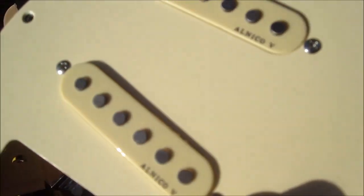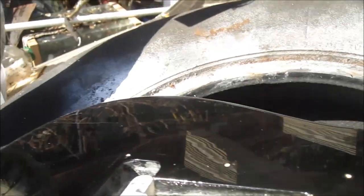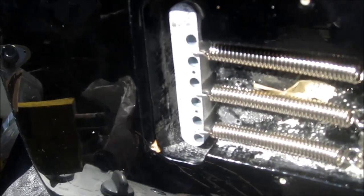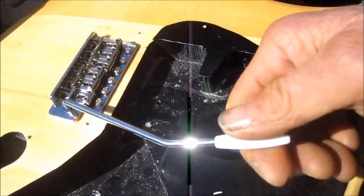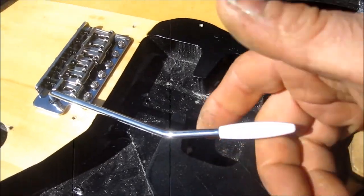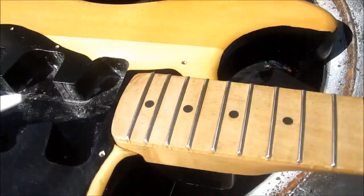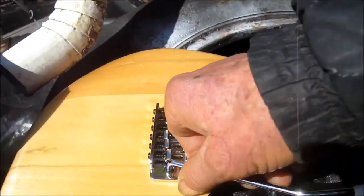These are the Alnico V pickups — the loaded pickguard was about 40 bucks. The new spring is just a larger metal block and it fits right in there. With this bridge, you should be able to whammy it both ways — up or down. I think I need to loosen these up a little bit because I can't go up right now. These saddles will also have to be adjusted for intonation. There's no spring behind the whammy bar arm — it just has a little clip and pops in like that.